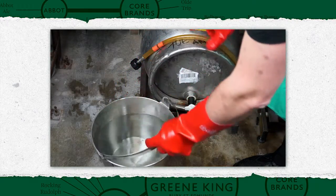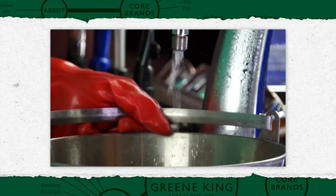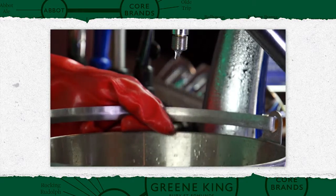Thoroughly clean and rinse out the bucket with clean water, then refill and return the line. In the bar, flush the detergent out of the lines and then an additional ten litres into a stainless steel bucket to thoroughly rinse the line.